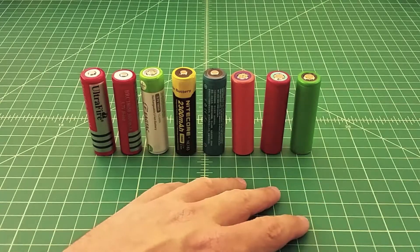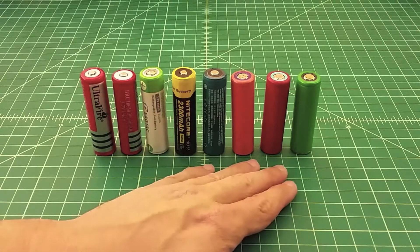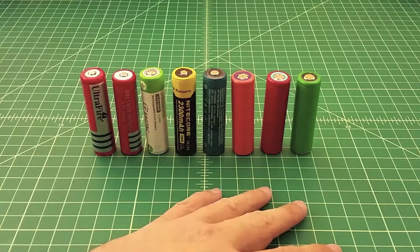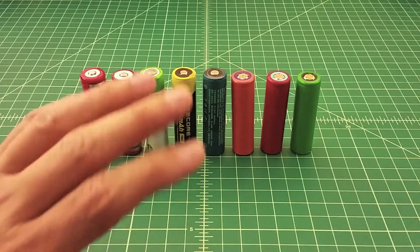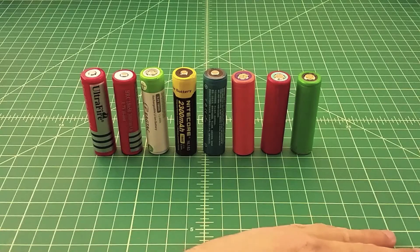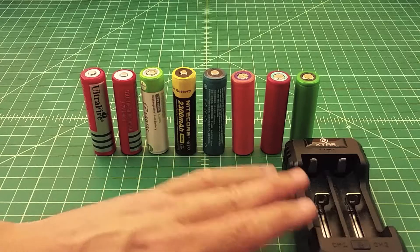I've learned a lot about these batteries and I've actually seen it happen myself. If these batteries short out, they do something called venting — it's when the battery gets really hot and it's discharging energy at a rapid rate. They can get up to somewhere around 2000 degrees Fahrenheit, which is pretty damn hot. That can happen while the batteries are touching other batteries, or maybe they're in a bag touching keys or some other pieces of metal, or it can happen while they're charging or discharging in a charger.